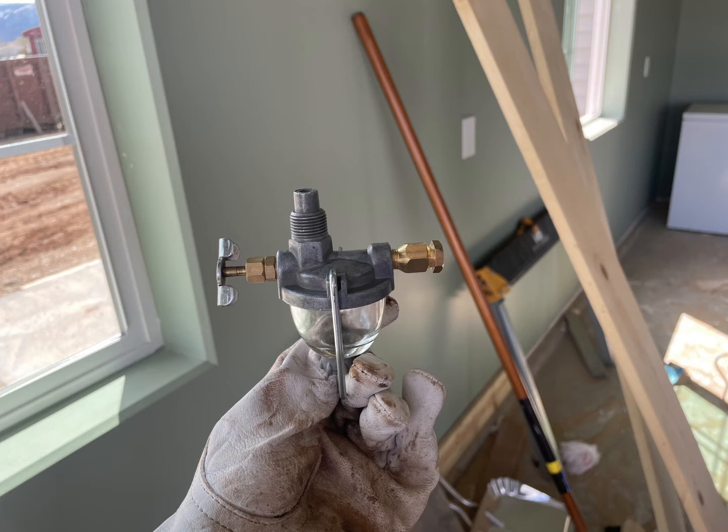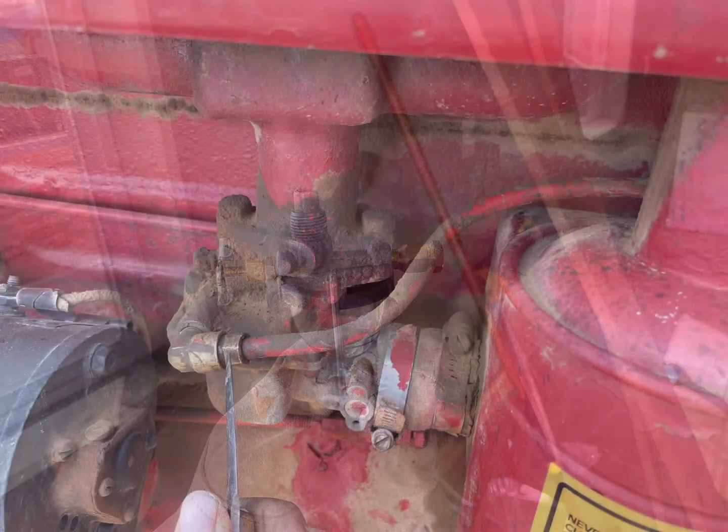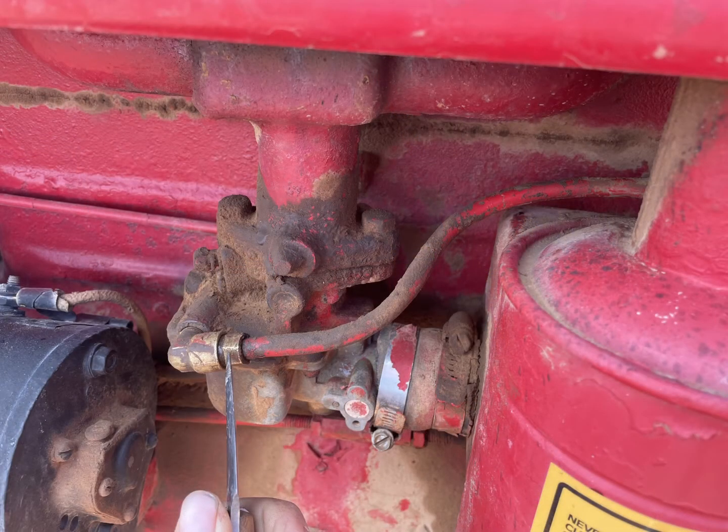By the way, if all you're getting is a drip, drip, drip into your sediment bowl, then that is your problem. It should flow right down in there pretty fast. And from there into your line — it's a gravity-fed system, of course — so it needs to flow fast enough. It wasn't flowing fast enough for the tractor to get the fuel it needed with any kind of a load. It was just flowing enough for it to idle.